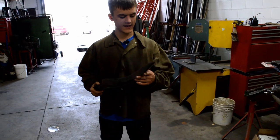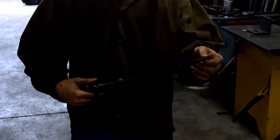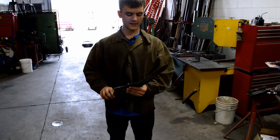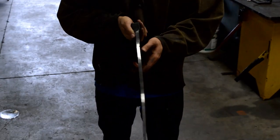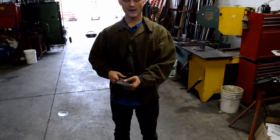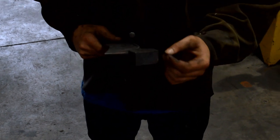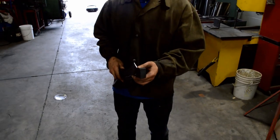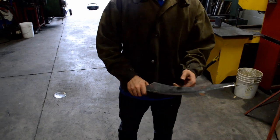As you guys saw, I went ahead and ground up what I'm calling the Grim Reaper's short sword. I did the profile grind and also ground the back just to straighten it all out. This is in preparation for what I'm going to do now, which is forging the handle. I think a full tang with scales would look very good, so that's what I'm going to do.